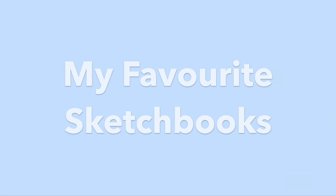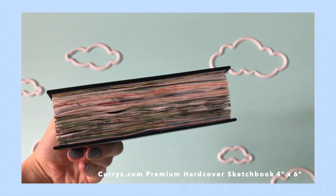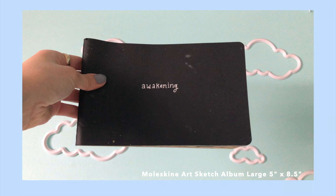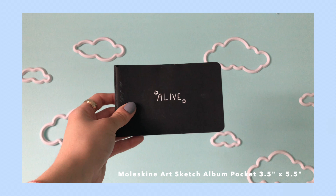My three favorite sketchbooks are as follows. The first one is from curries.com — it's the premium hardcover sketchbook in the smallest size, 4 by 6 inches. This one is the Moleskine art sketch album in the large size, 5 by 8.5 inches. And finally I have this super tiny Moleskine art sketch album pocket in 3.5 by 5.5 inches.